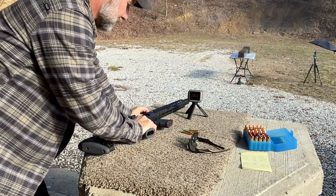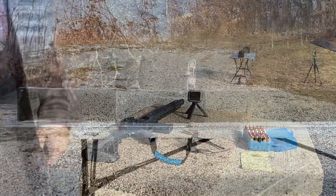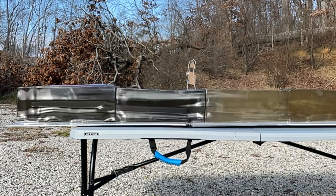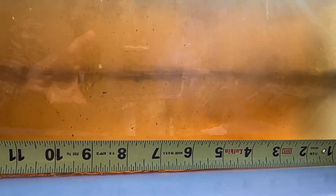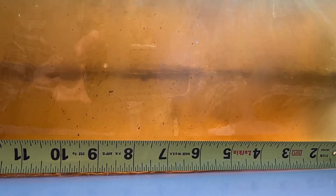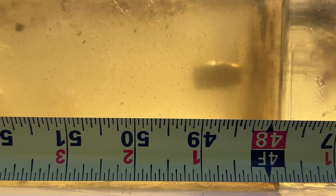Shot one: velocity of 1,550.2 feet per second. Here's the entry, and you can still track the wound track through here. At this point, we get some rotation — it starts to flip and tumble — running along the bottom of the blocks. We ended up with a total penetration of 49 inches. No expansion and no evidence of any deformation.